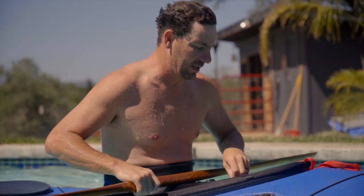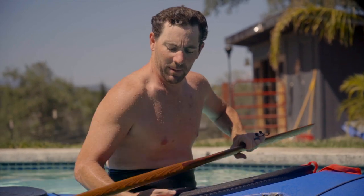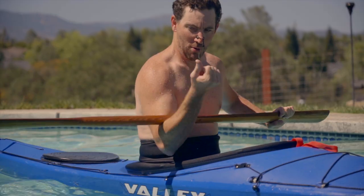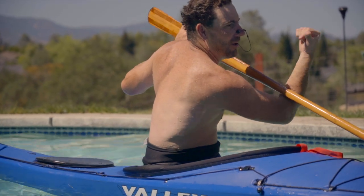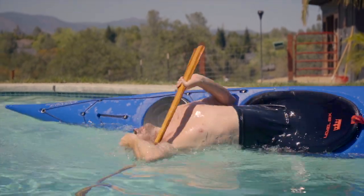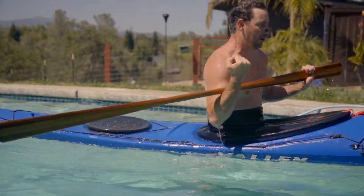So if that one worked, in theory I should be able to put the paddle in the crook of my elbow and do a crook of elbow roll. Let's give that one a shot — oh, that feels weird. Not as flexible as I used to be. Oh, that's cool — it actually worked out better than I thought!